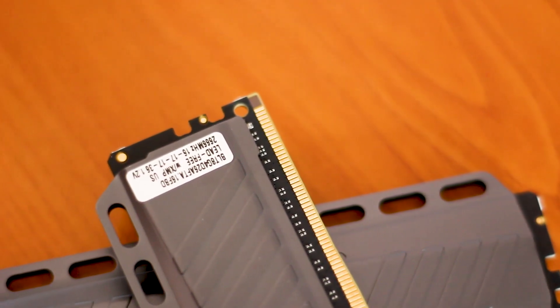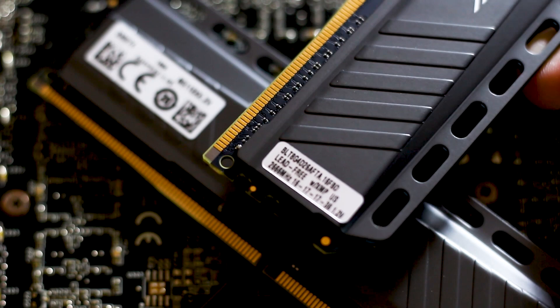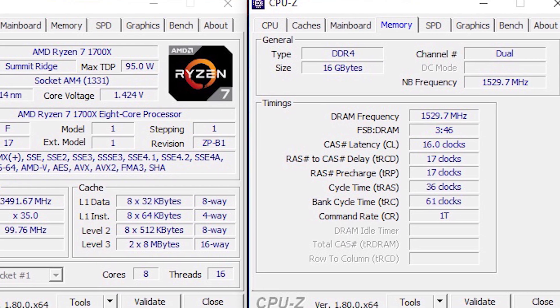So what are the technical specifications of this kit of memory? The factory timings are CL16-17-17-36, running at 1.2V.